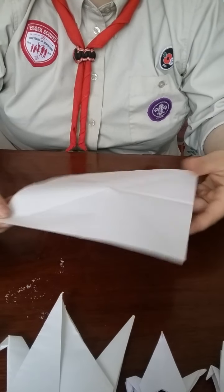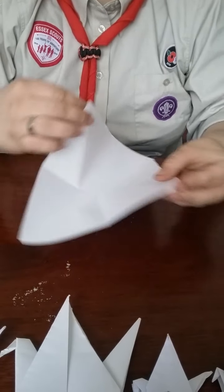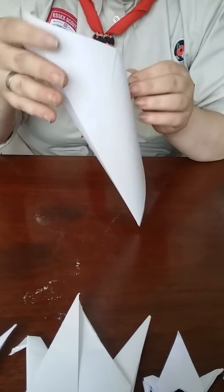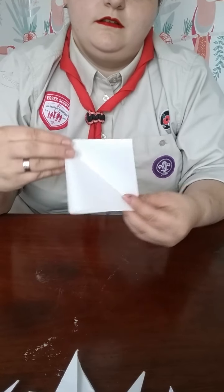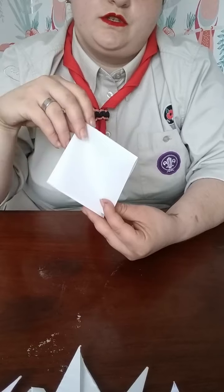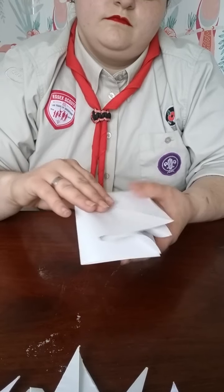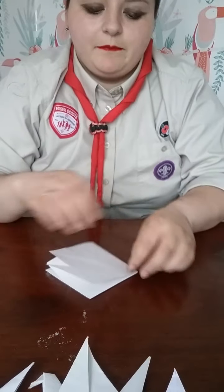The next thing you're going to want to do is take two of the diagonal corners and hold them together. Now you're going to want to fold the corner that's sticking up down, so you make a smaller square. Do exactly the same with the other side. This is what you're going to want your piece of paper to look like, making sure that all of your folds and creases are nice and firm.